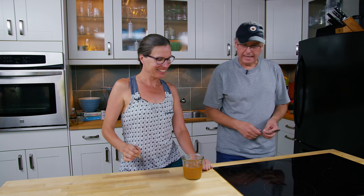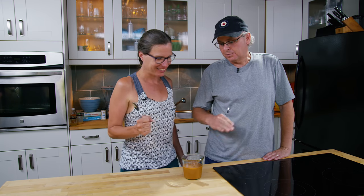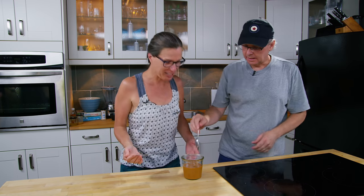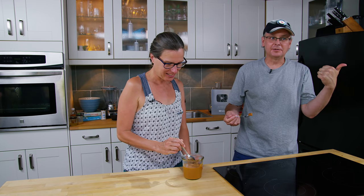It's cajeta — goat's milk dulce de leche. That sounds great, because it really is brown stuff in a jar to me. I made this in order to make ice cream, just like one of the paletas that we had in Mexico City.